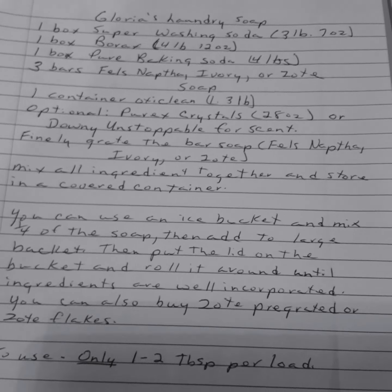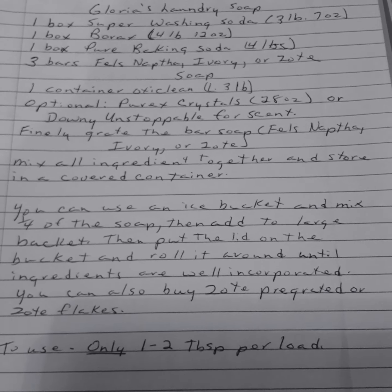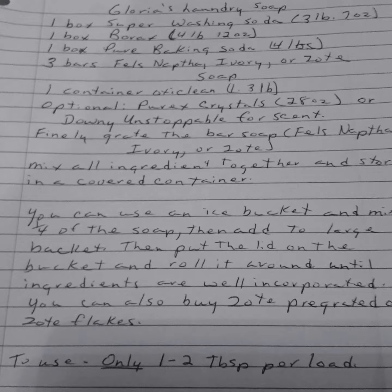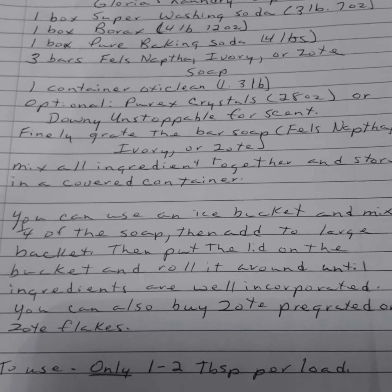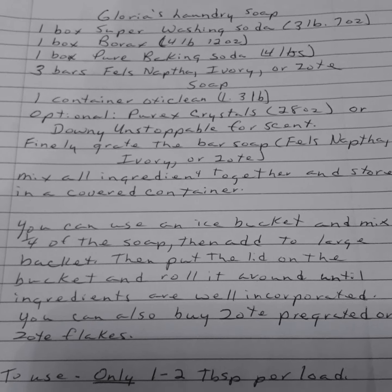Glorious Laundry Soap. This is the powdered soap — laundry soap. This lady lives in Tennessee and she's like me: if you can make it, we'll make it instead of buying.